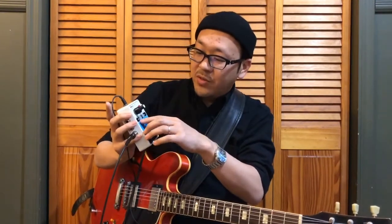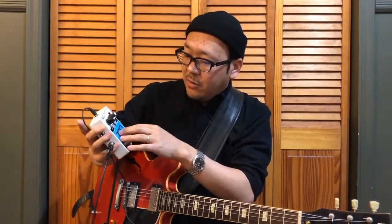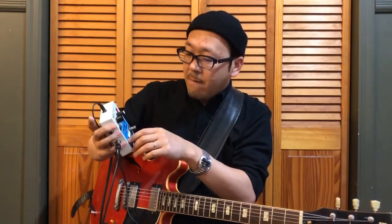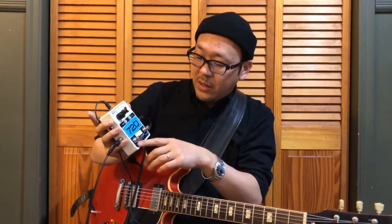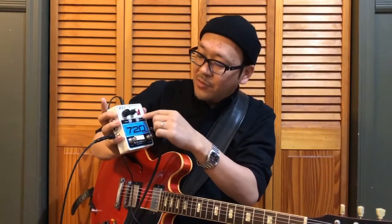This also has a reverse function, so you can basically make your loop play backwards, which creates a nice effect. And also this one has a half-speed feature, which can get you kind of a bass sound if you use it properly. I sometimes use it when I practice, but I don't usually use it at a concert. Most loopers out there have a level control and loop and stop. This one has a level here, and the other thing I really like is it has a fade-out feature, which you heard in the beginning of this video.